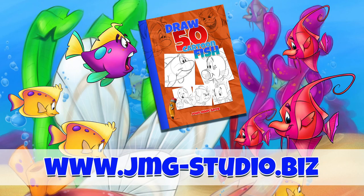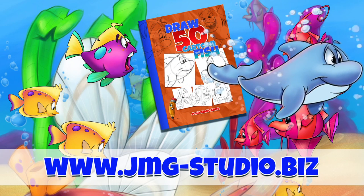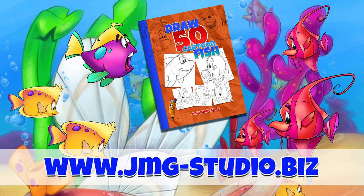As always, I want to say thanks for checking out this video and have a great day. Don't forget to visit our website — that's jmg-studio.biz. If you enjoyed this video, maybe you should take a look at our bookstore and download or purchase how to draw 50 different fish. See you next time.